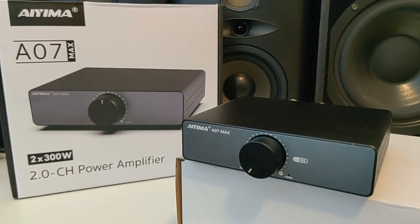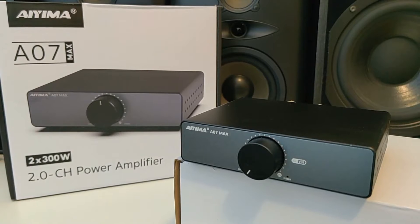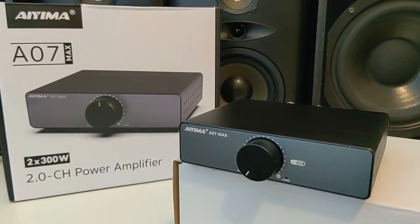This is the AEMA A07 MAX, and it is a new variant of the AEMA amplifier for beginners in high fidelity music.